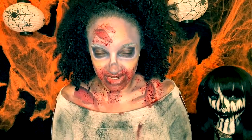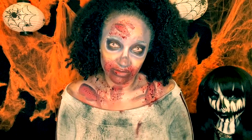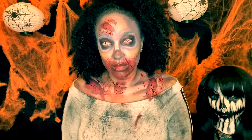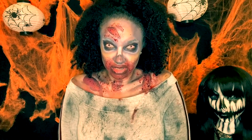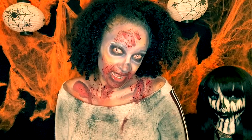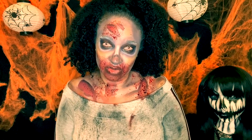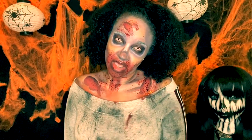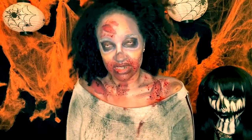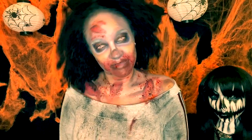Alright guys, that's the end of this video. It didn't come out exactly how I wanted — it never ever does — but it looks dead, so leave a comment below and let me know what look you'd like to see me try next. I'm trying to do 31 looks for 31 days of Halloween and this is number two. If you'd like to see more makeup videos and recreations, subscribe to my channel. Thank you guys for watching, I'll see you in the next video!